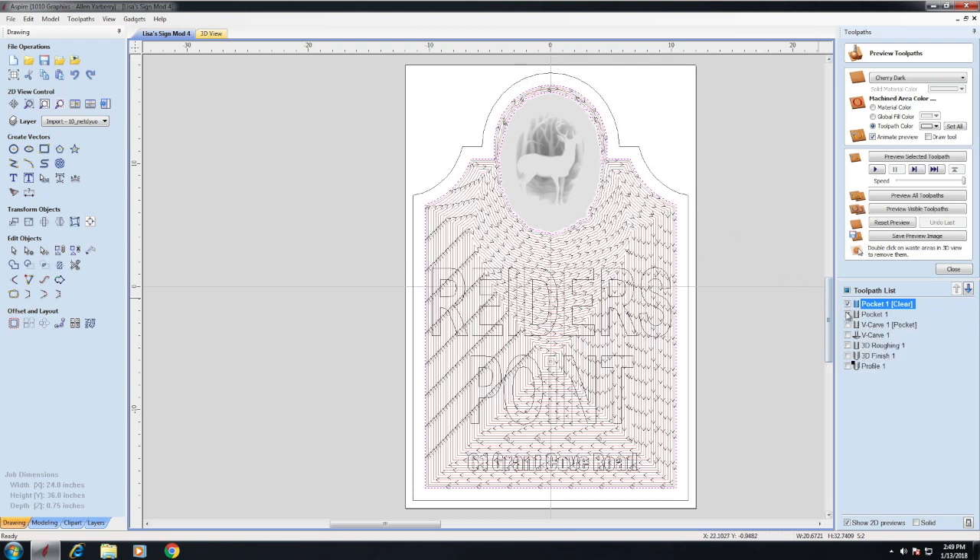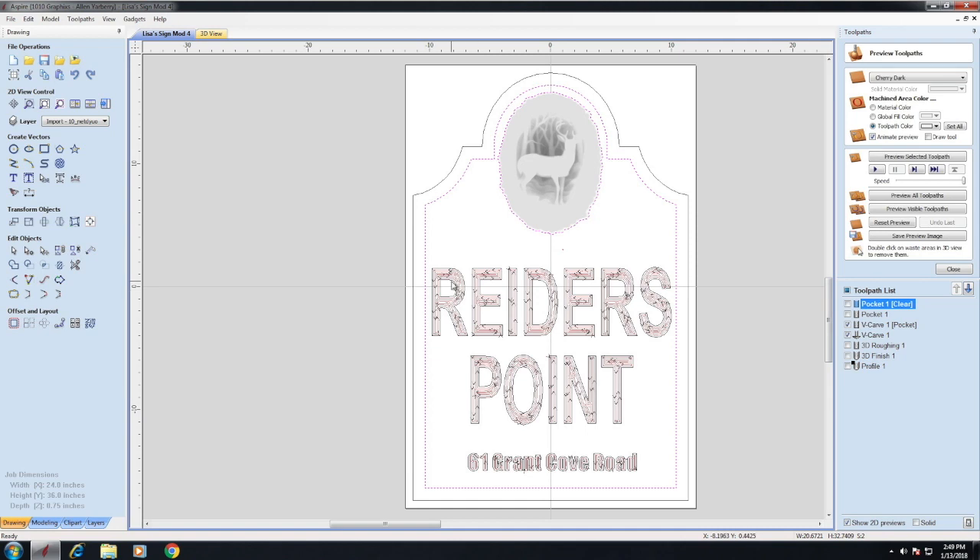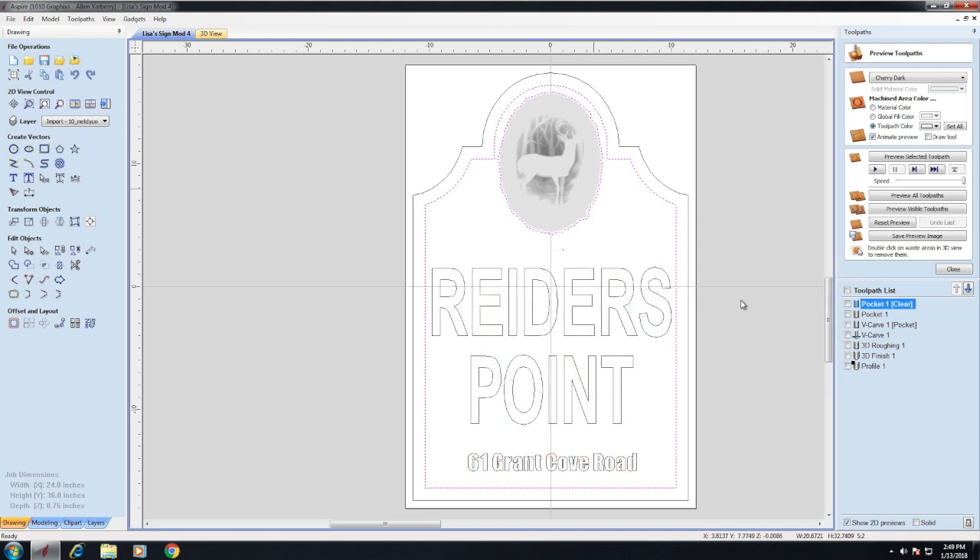Once the pocket was done, I went ahead and V-carved. I used a quarter-inch end mill to flat-bottom the letters, then went back with a V bit to get those sharp edges on all the letters. Then I used an end mill to rough-cut the deer, and completed it with a ball nose for all the detail. After that, a final end mill pass went around the entire sign to cut it out.